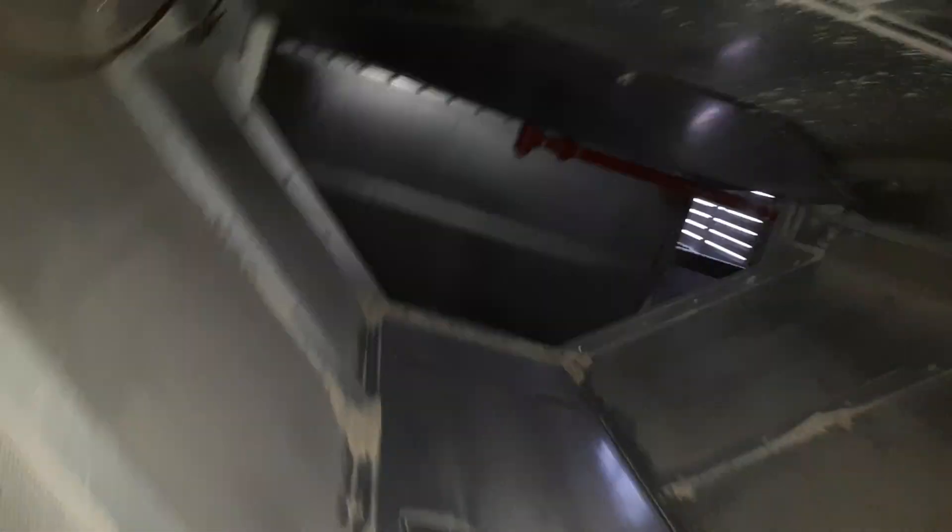Up here the fan forces the air through the corn and outside. Down here in the cold chamber it actually works as a heat exchanger — it sucks the cold air from outside through here, back into the fan, and then comes back out. So it's recycling the hot air, which is actually pretty neat.